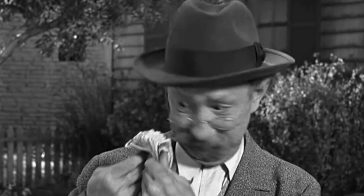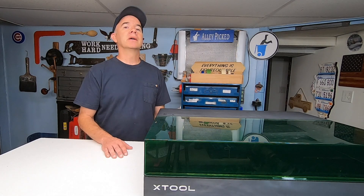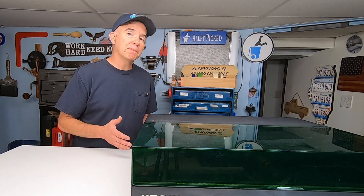What I mean by that is that a lot of people buy these machines with the hopes of starting a small business and supplementing or replacing their current income. That's probably not going to happen. I don't want to burst your bubble, but the chances of you earning a regular income using one or more of these diode lasers is very, very small. It's not impossible, but it's definitely not easy.